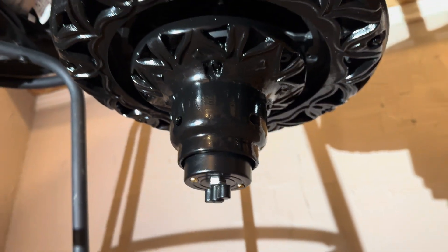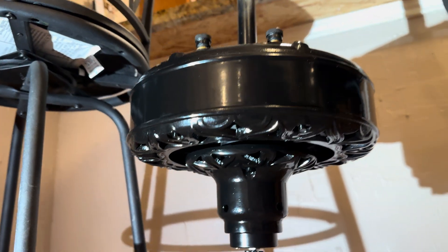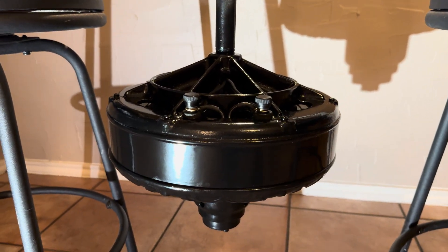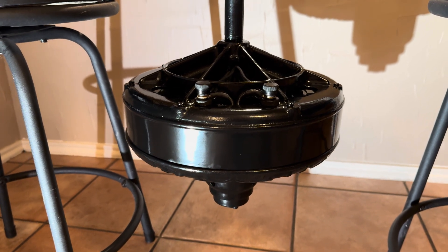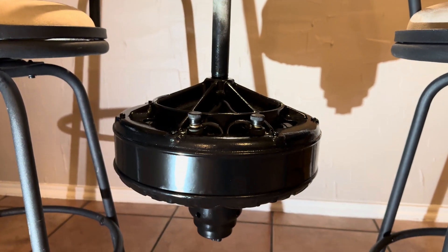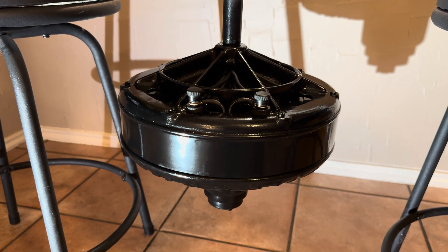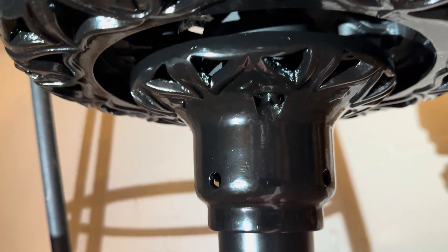It also has a 3D printed switch handle on the end — just something I quickly dimensioned and designed. It really has a beautiful bottom cover, just a beautiful fan altogether and an absolute beast — it is 68 pounds just for the motor, about 12 pounds over an Emerson long nose or round nose. This is a 60-inch fan, and when I test it you're going to see the amp draw is certainly befitting that of a 60-inch fan. Without further ado, let's kick it off on high.